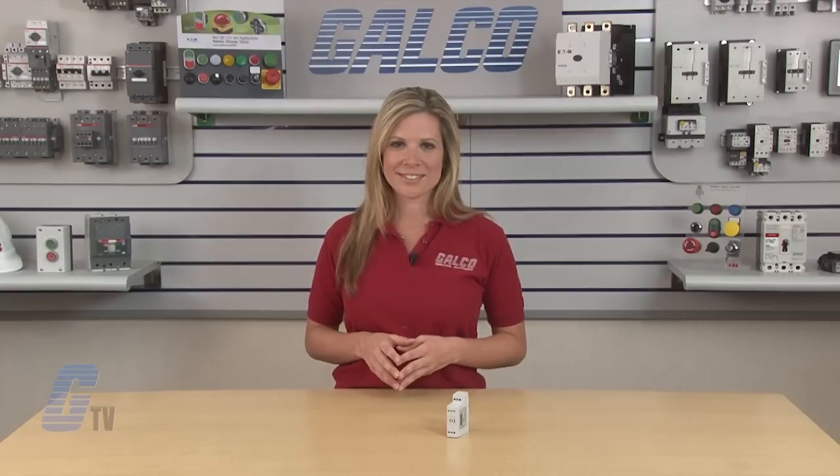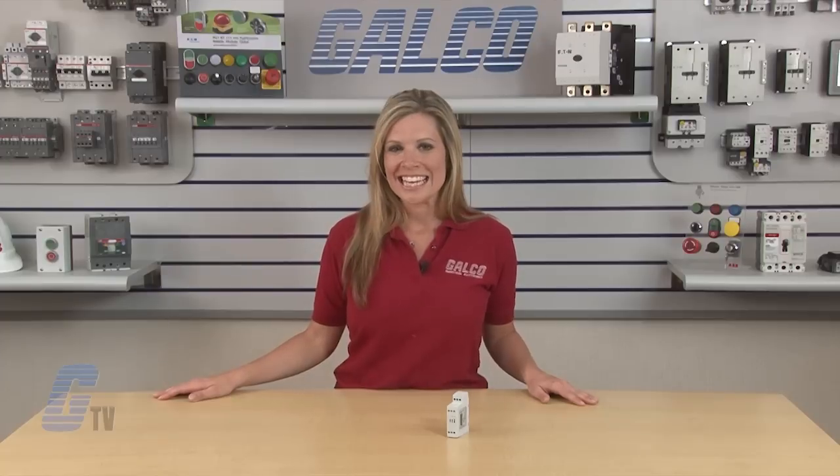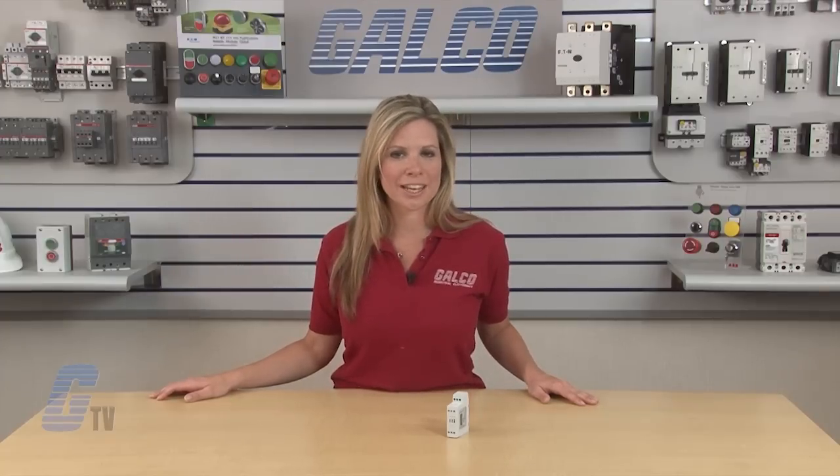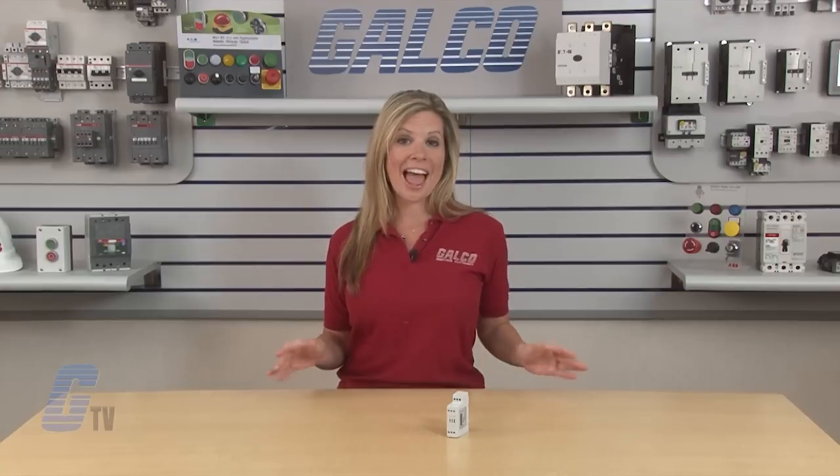The STC DRS Series are UL-497B listed and RoHS compliant. STC DRS Series surge protectors from Sola HD, along with thousands of other products and services, are available at galco.com.